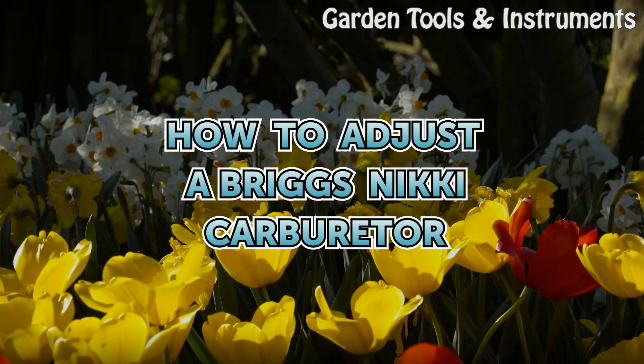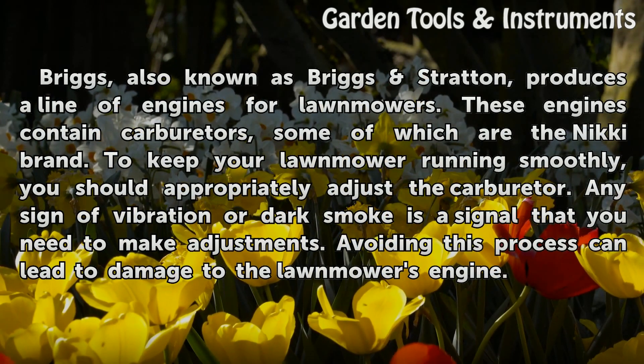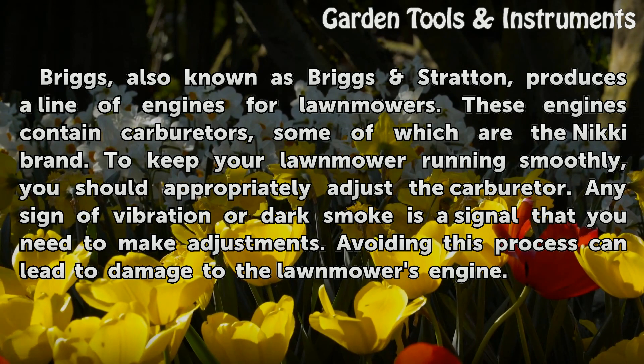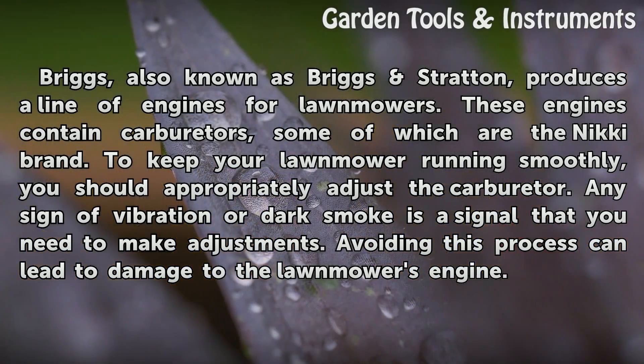How to Adjust a Briggs Nikkie Carburetor. Briggs, also known as Briggs & Stratton, produces a line of engines for lawnmowers. These engines contain carburetors, some of which are the Nikkie brand. To keep your lawnmower running smoothly, you should appropriately adjust the carburetor. Any sign of vibration or dark smoke is a signal that you need to make adjustments. Avoiding this process can lead to damage to the lawnmower's engine.